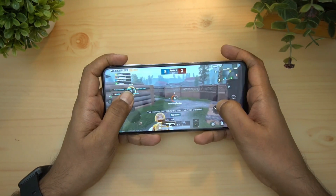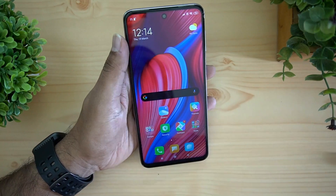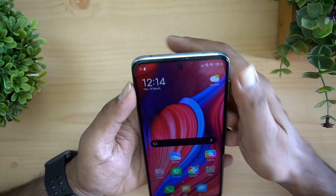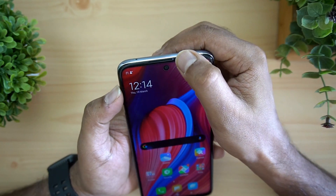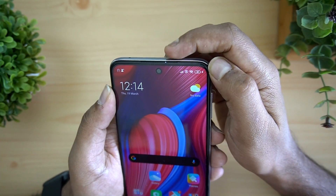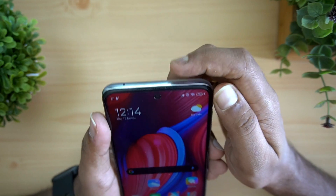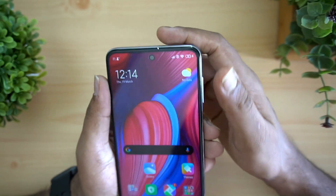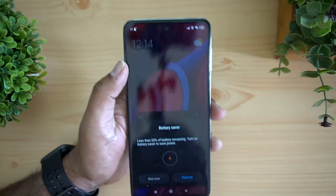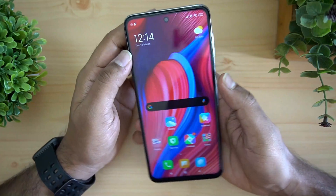Regarding LED notification — something a lot of people ask about — there is an LED notification on this device. It is very small though; you can actually miss it if the device isn't placed correctly, as it's difficult to notice. But there is an LED notification included.